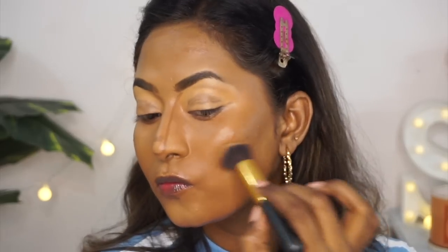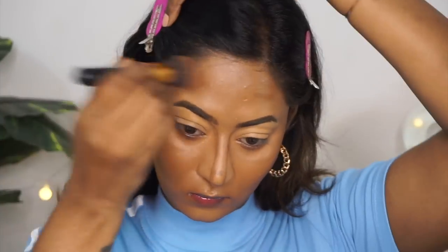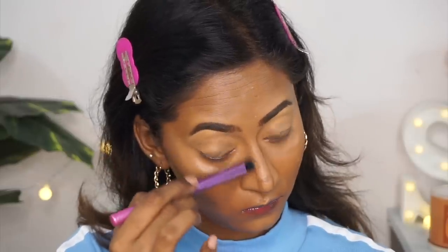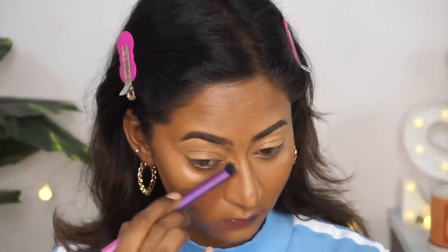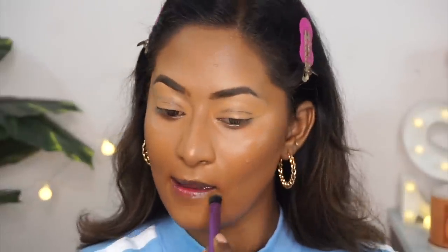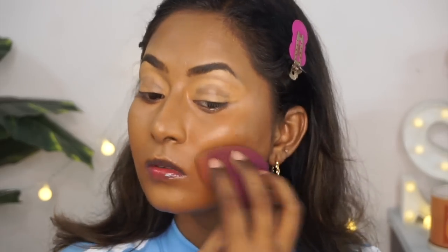I'm blending everything in gentle dabbing motion and upward strokes because your contour needs to be pulled up to give that sculpted effect. A cream contour gives such a beautiful seamless finish for that contoured look. I then switch to a smaller blending brush to blend out the nose contour and around the mouth. Once again, the damp beauty blender goes over all the contoured areas to ensure seamlessness and remove any excess product.